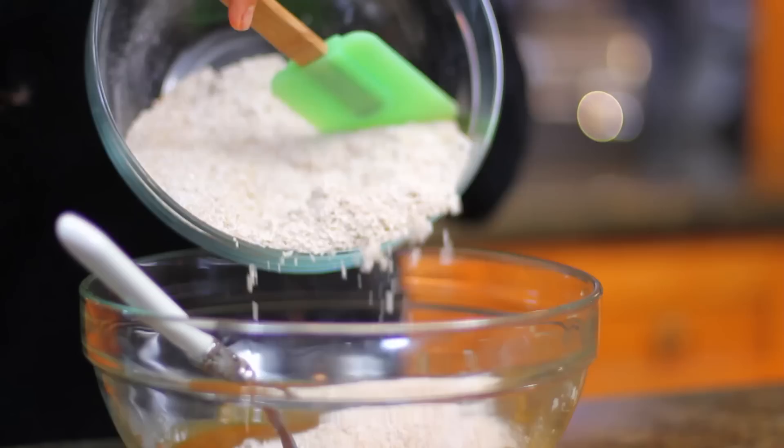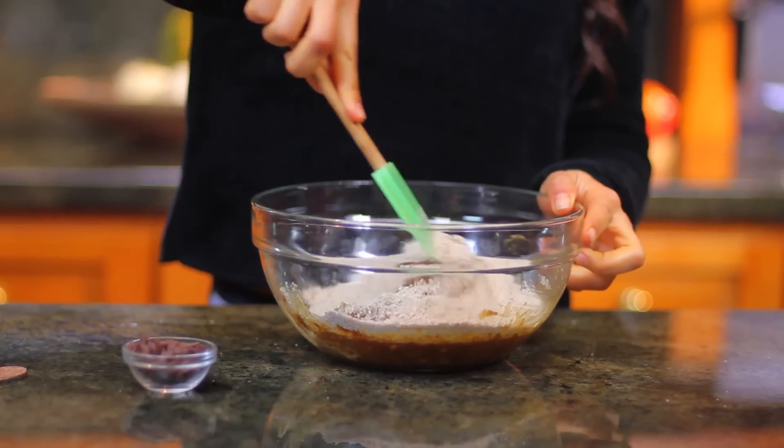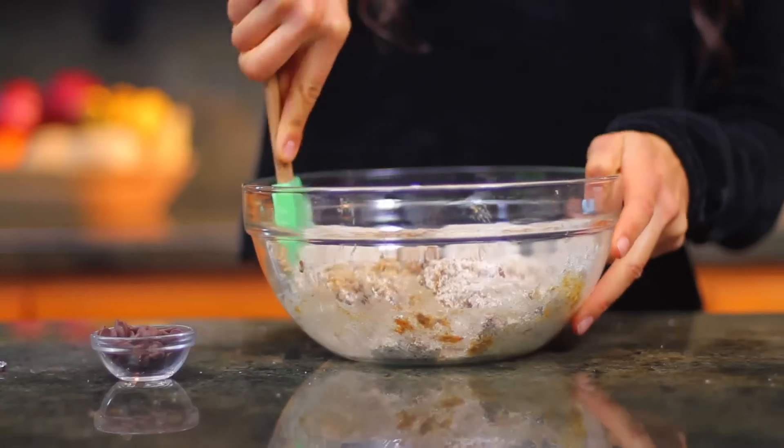And once it's all mixed really well, we're going to add our dry ingredients into this bowl. The best way to mix this is just with a spatula. Yummy!